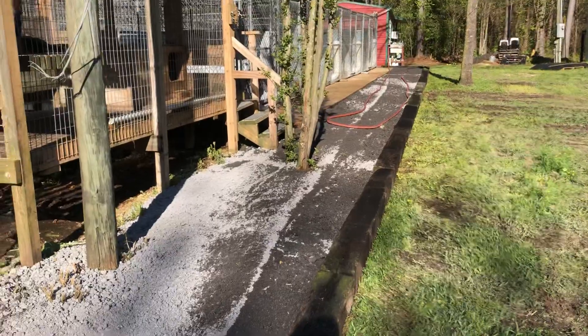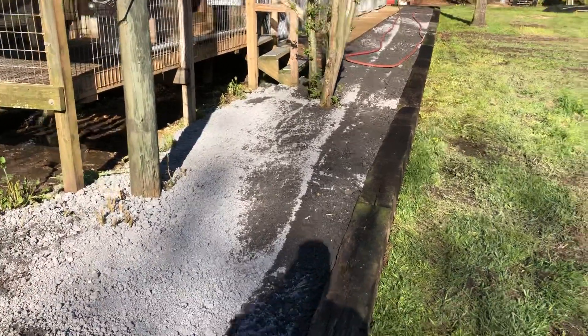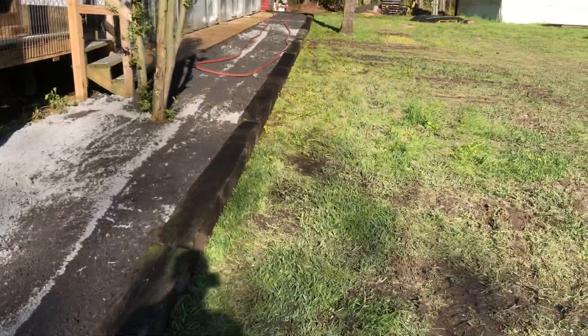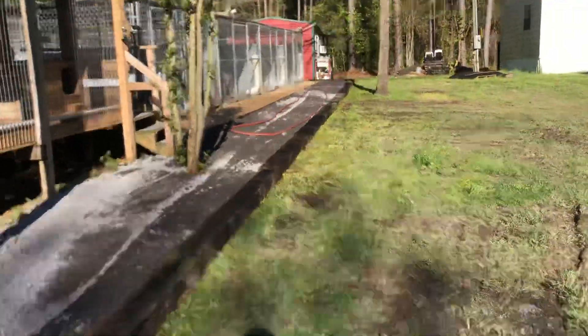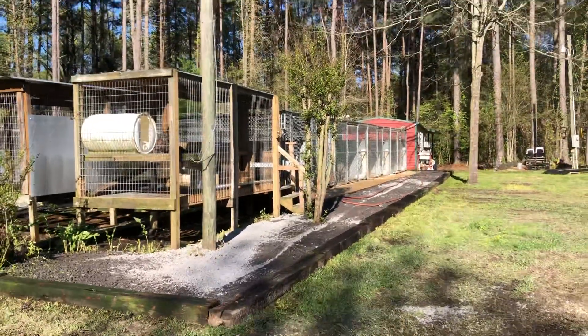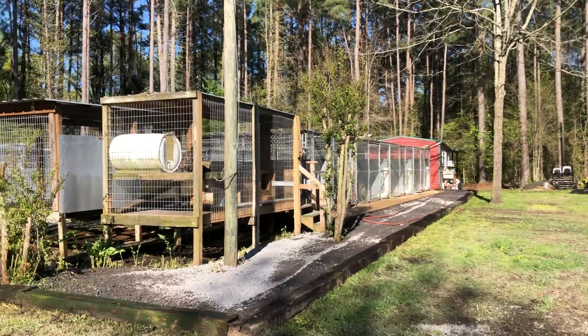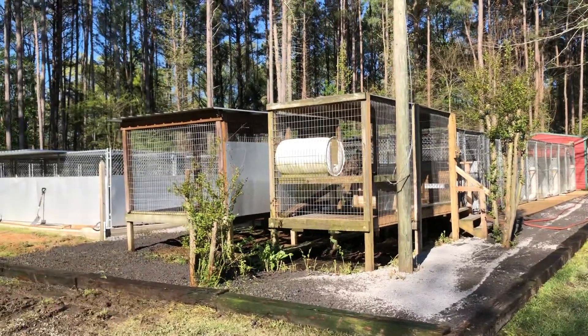The goal is to keep the yard a little bit drier because we used to spin out with the lawnmower when we'd cut this section. And not only does it really help the grass, but honestly, it just gives it a little bit nicer finish when we come around to the side over here and go around the kennels.